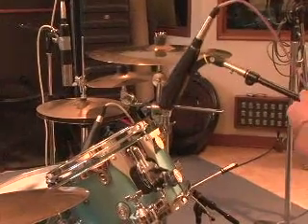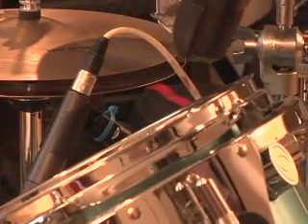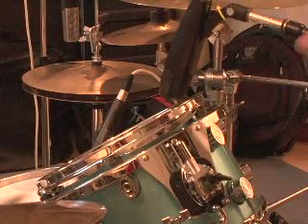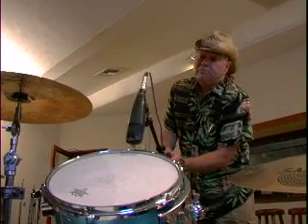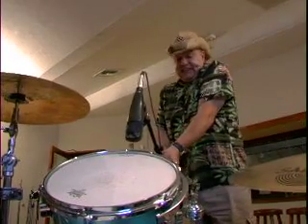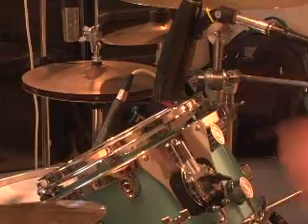You'll recognize the microphone — these are the kind of things people use live all the time. This is another dynamic mic, and I don't want it to touch the drum, but I do want to get near it. I'm quite concerned about that cymbal that's right there, so we'll see what it sounds like when he's playing around there.